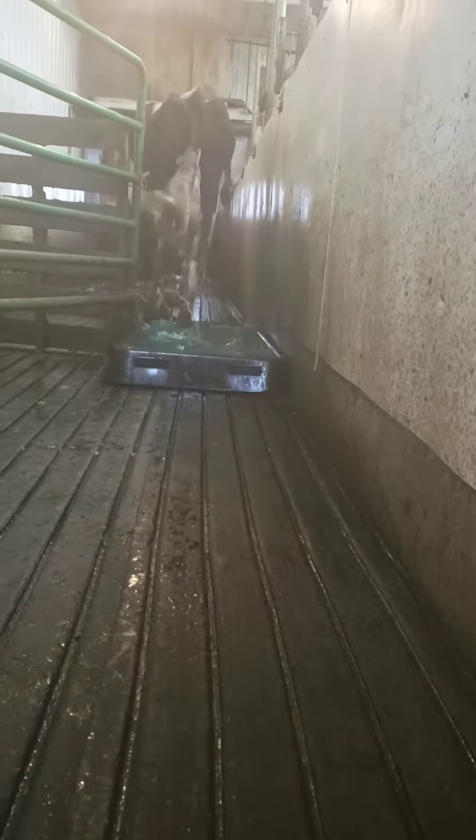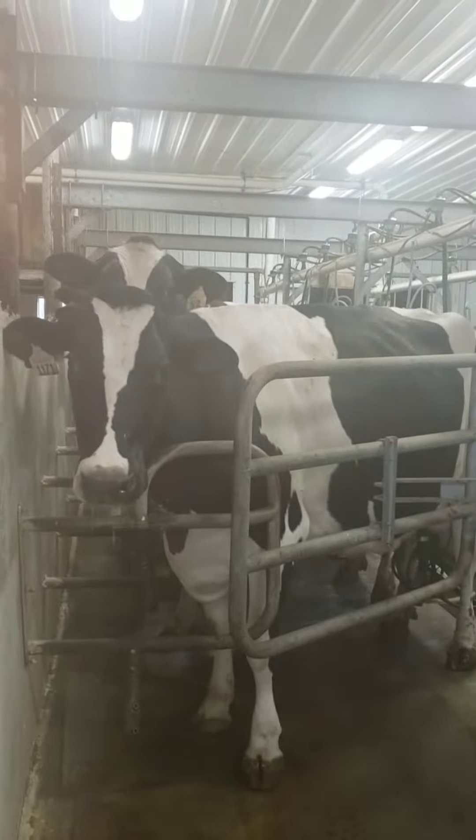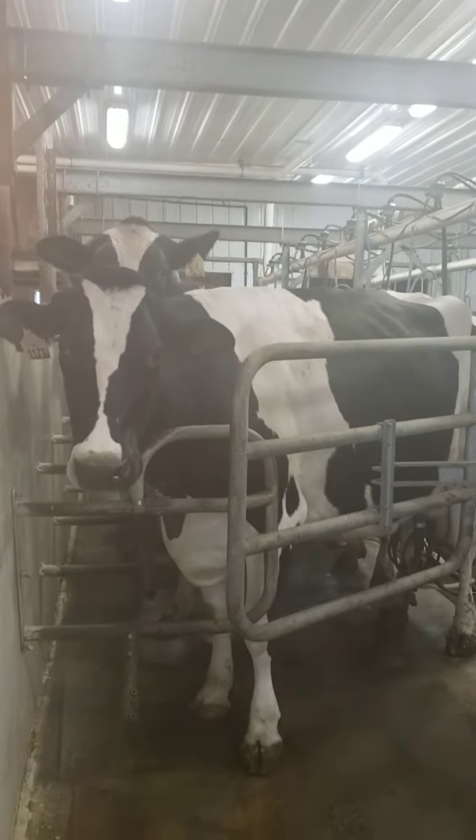Just like people like a cow spa — we just went through the cow spa, and these other guys, once they finish milking, they will do the same so we can take care of their little feet.